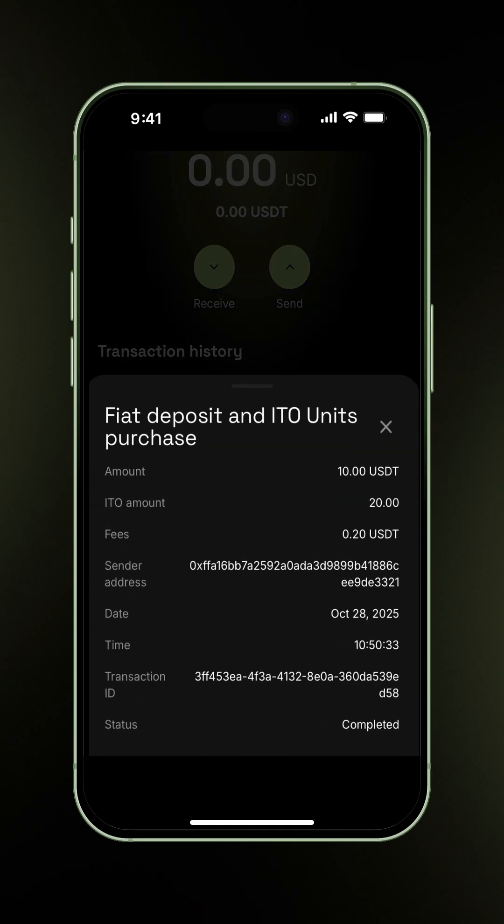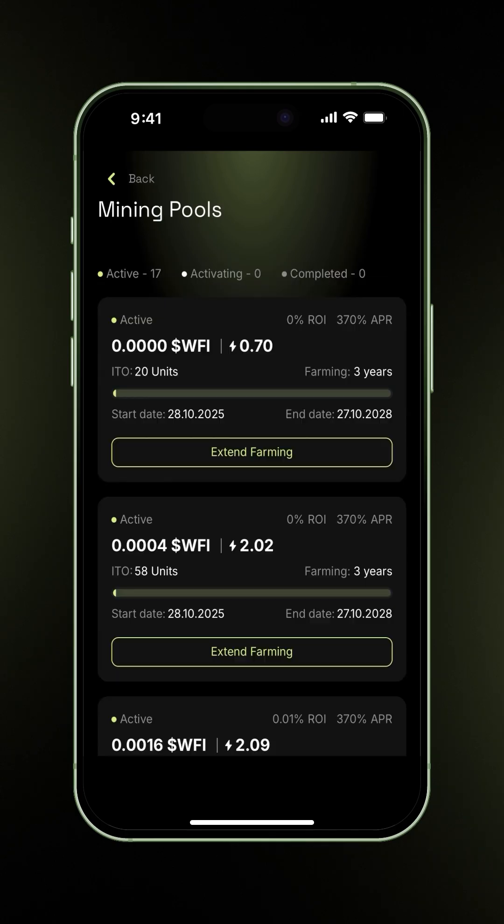Click to view the details. Here you can see the amount spent, ITO units purchased, fees, wallet address, timestamp, and the transaction status showing as completed. Now let's return to the ITO Strategy page and check on your pool. In Pools, you can see it's now activated with a three-year farm enabled for 20 units.